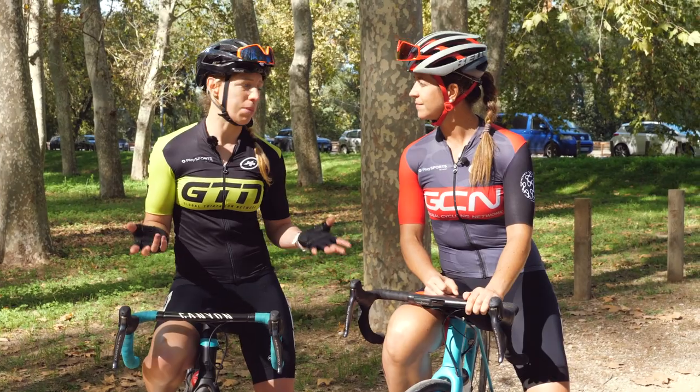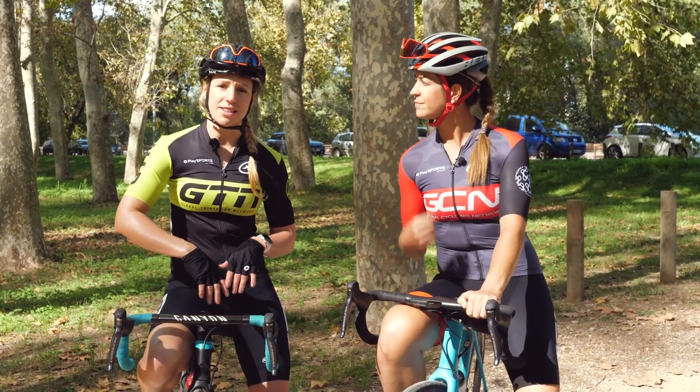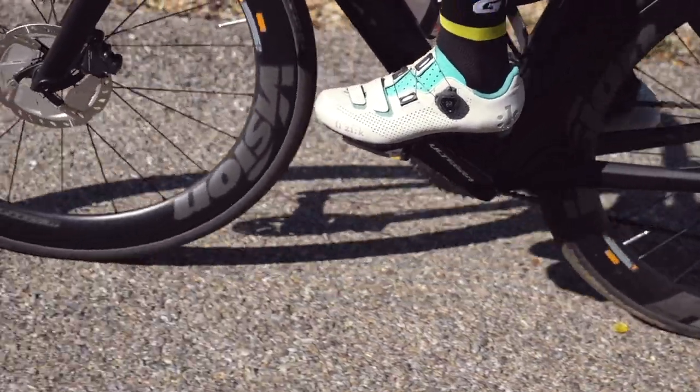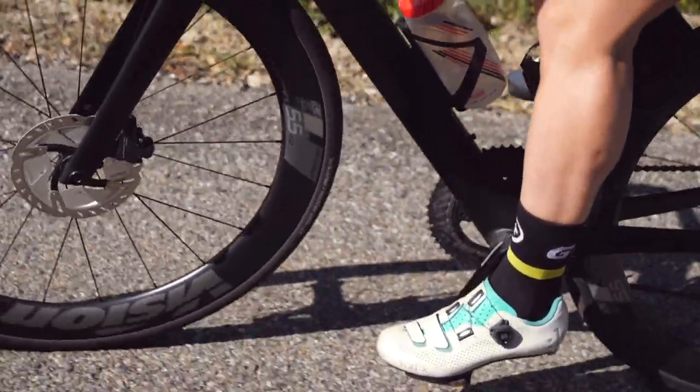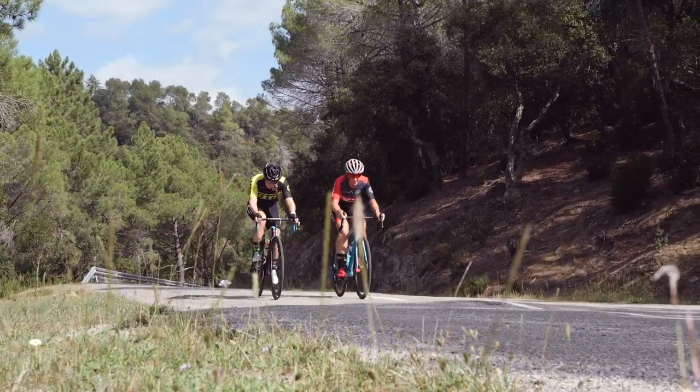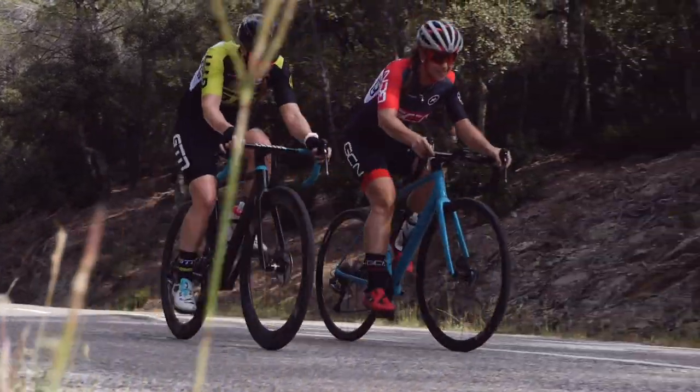If you're new to using clipless pedals, or maybe you're still riding in trainers and ready to take it to the next level, these exercises will help to get you clipping in and out really smoothly. It does take a little bit of practice, but once you've gone into cleats, you will never go back. Trust me. It's worth spending a little bit of time perfecting this now.